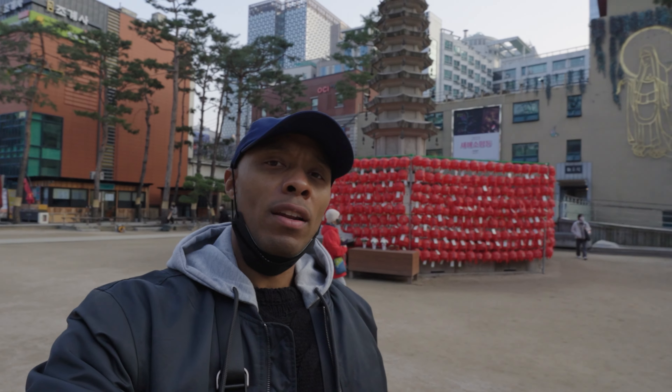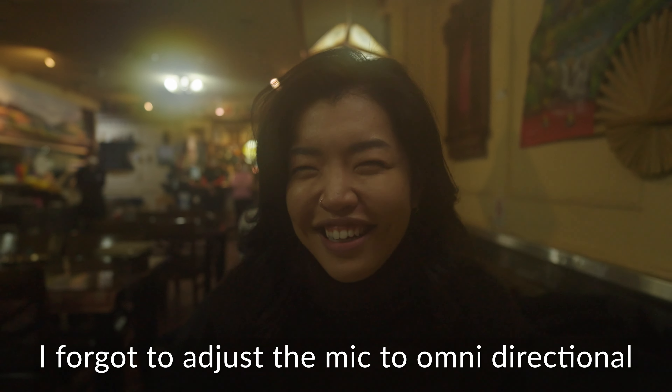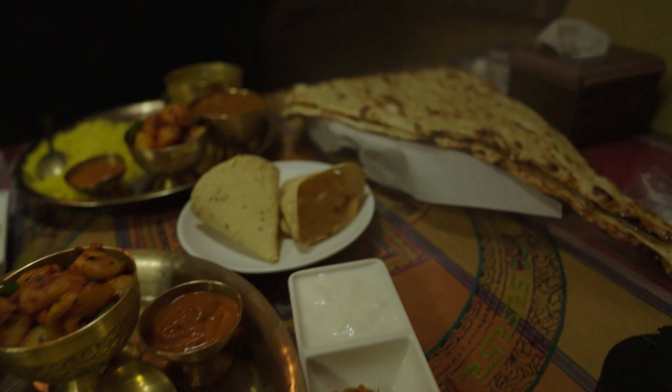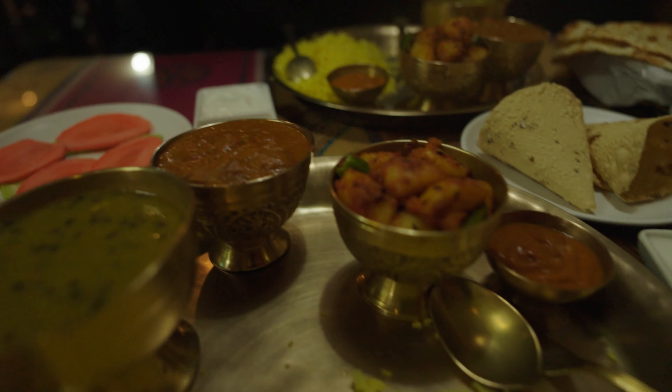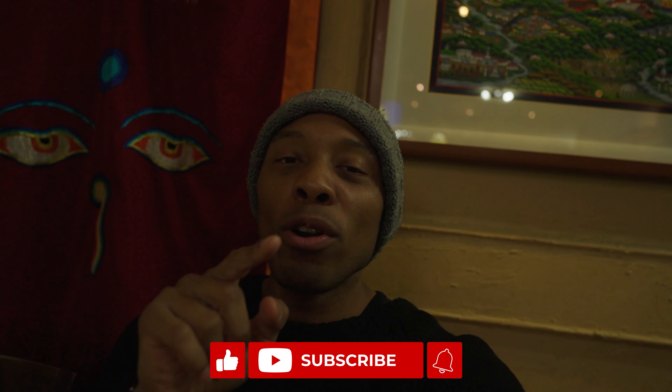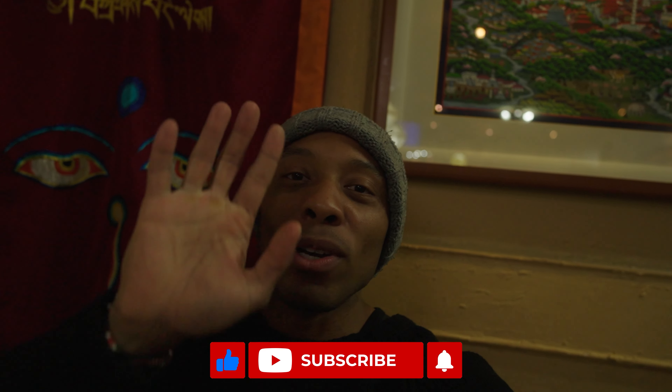I think I've got enough footage from around Seoul, so let's go meet our friend. We're going to eat some Indian food and have our little business meeting and call it a day. See you later, guys. Take care, love you. Have a wonderful one and I'll see you next time in the next one. Bye.